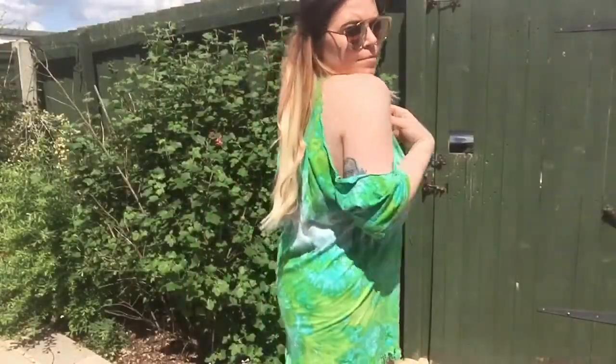Hi guys, so today I thought I would show you some quick ways to cut up shirts to make them more fashionable. These are really easy — all you need is a good pair of scissors or fabric scissors and some old t-shirts, any color, any style, any size. And away we go.